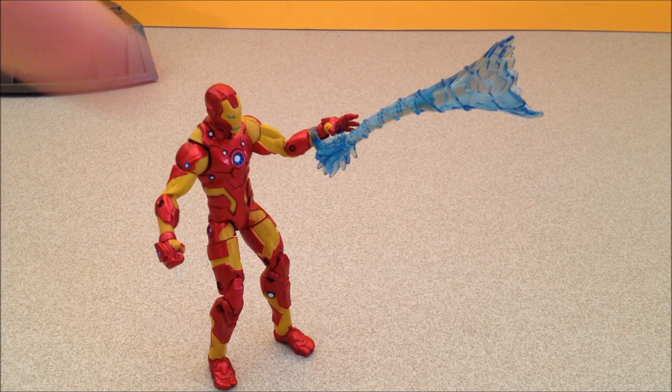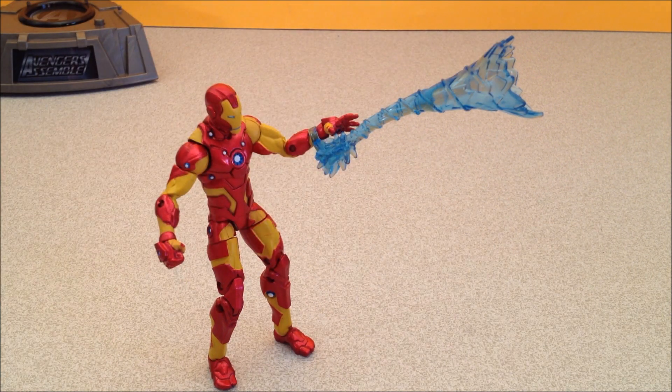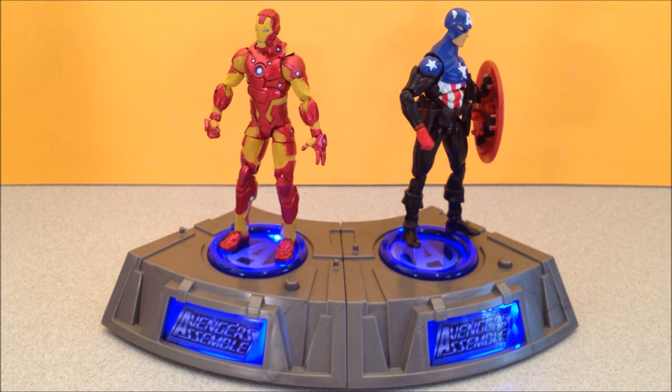Here we have his little clip-on gimmick that just clips onto the bottom of his arm. He's got a little blue, rubbery, clear tornado repulsor blast in-your-face-of-doom thing. Avengers, assemble! That's how we assemble Avengers.